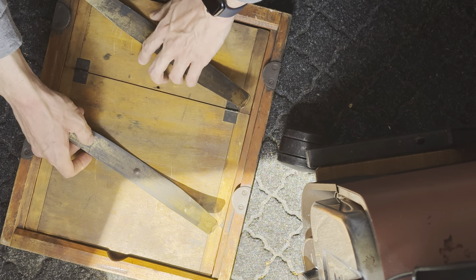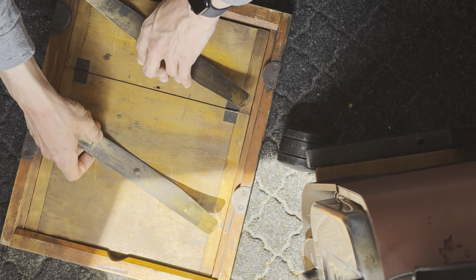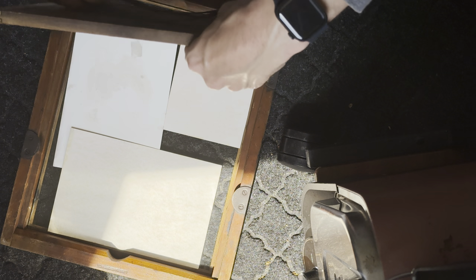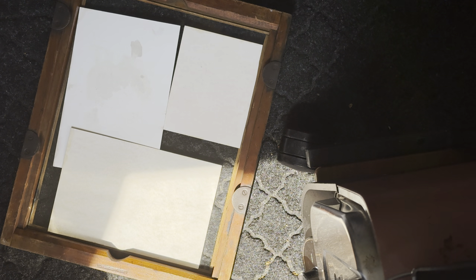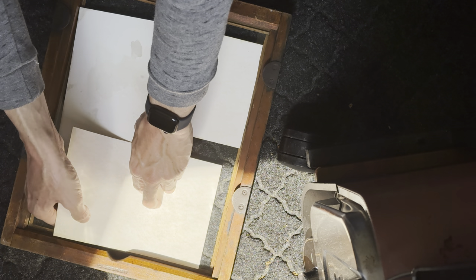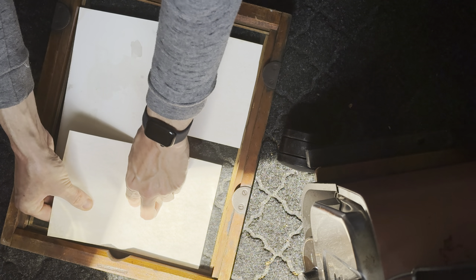The contact printing frame allows me to either open one side or the other. In this case I am just going to open both. The first one we are going to remove is the one that had the Tenant film strip on it. I am going to try to keep them lined up still.